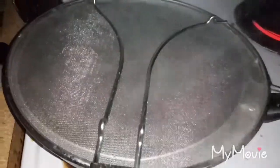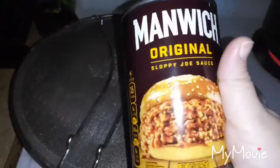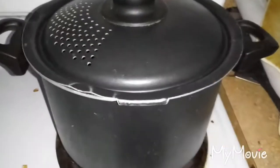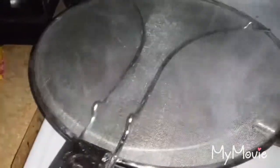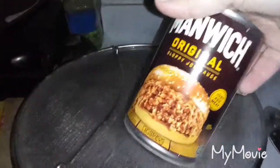Today I am making a Manwich ziti casserole. You're gonna need two cans of Manwich and a box of ziti. I have the ziti cooking and I'm cooking ground beef right now. Once the beef is fully cooked I'm gonna drain the grease, and once the noodles are completely soft I'm gonna drain that and then mix them together and add the two cans of Manwich sloppy joe sauce.